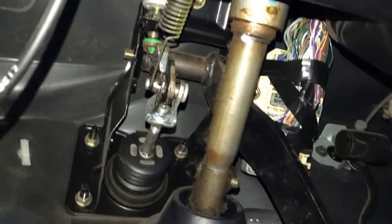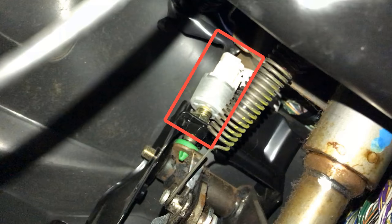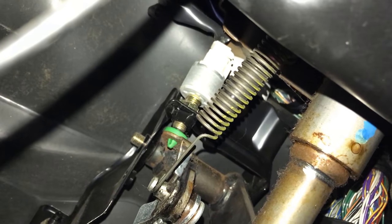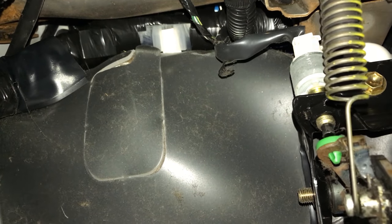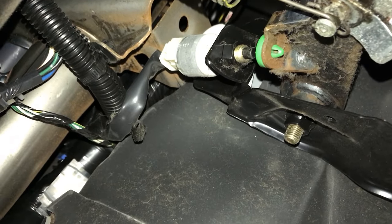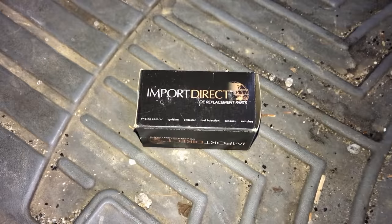What they had in common was this thing right here — it's called the brake light switch. There's a little black knob on it that compresses in and out when you press the brake. I figured this probably has something to do with the cruise control, the brake lights, and the shifting all at once, because when you press the brake all these things need to work off of this brake switch. So I decided to go ahead and change it.